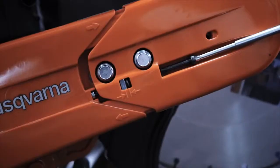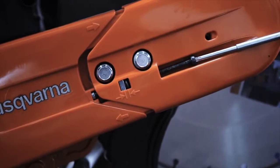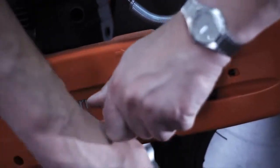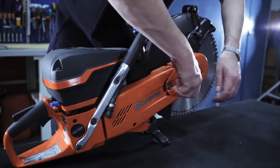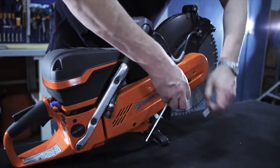Use your combination tool to loosen the adjuster screw and relieve tension on the belt. Then release the two bar bolts. This will let you remove the front belt guard.